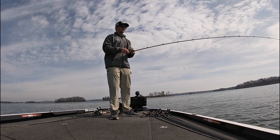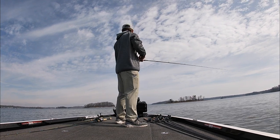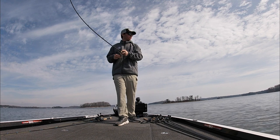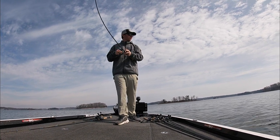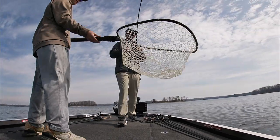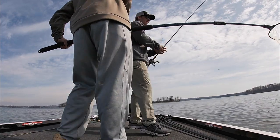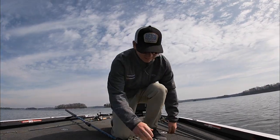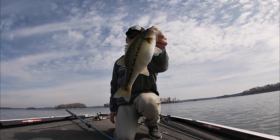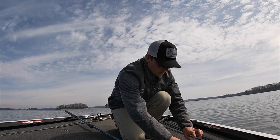Oh my, I just got hammered, dude. Hooked up — this is a big one. Oh, foul hook. Thought I had a giant but actually had one hooked in the back. Crazy. I guess that means they're swiping at it. Just had that one smack it and then this one eat it. Hopefully we can get them to commit and get some hooks in them.